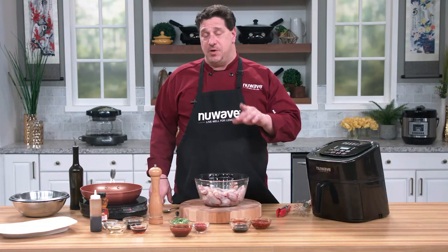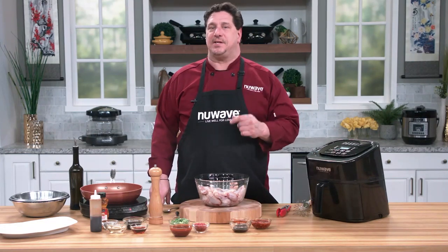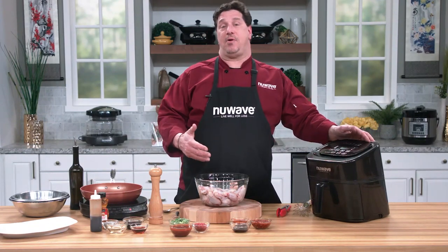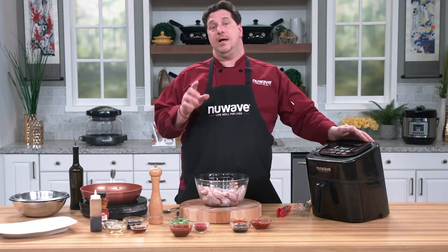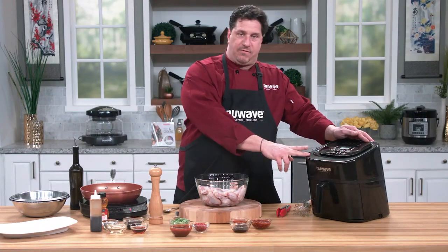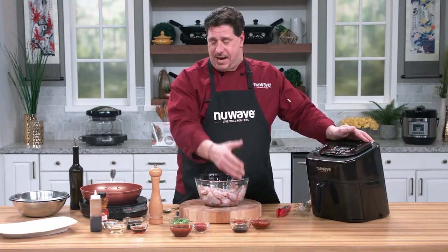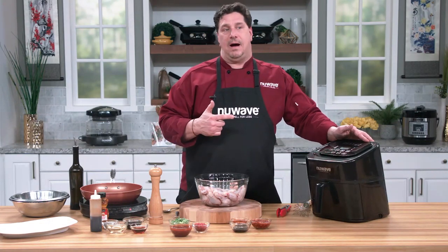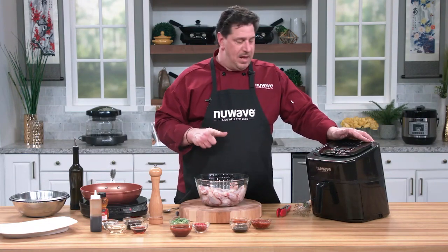Welcome back everybody, Chef David here from the New Wave Studio test kitchen. We're going to get you some fantastic Super Bowl recipes using a couple of the amazing products that New Wave makes. First, we're going to do my favorite — we're going to do some wings. We'll cook the wings in our Brio air fryer, and I'm going to make three different sauces with three different flavor profiles to get you out of the kitchen faster.